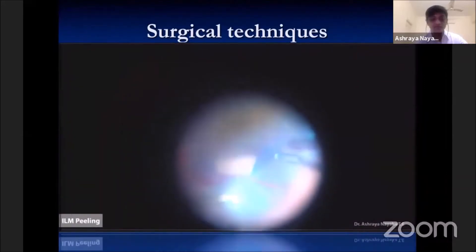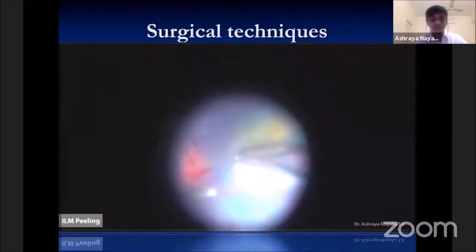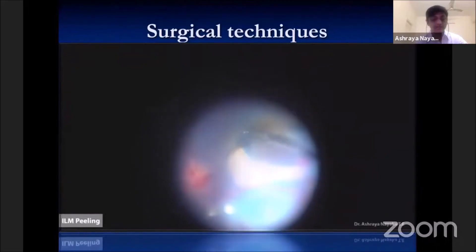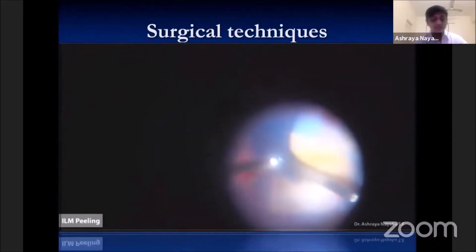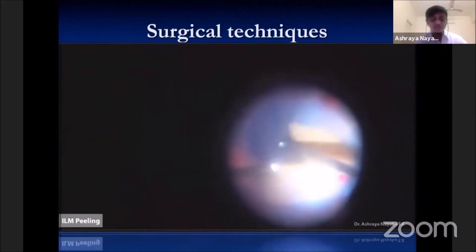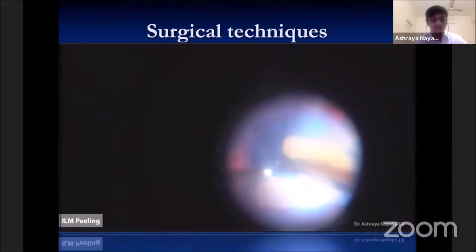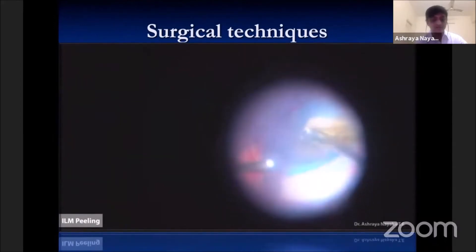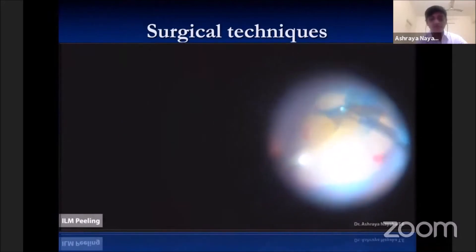ILM peeling is a useful technique to make sure the macula is absolutely free of any tractional forces. I use a pinch-release-peel approach to initiate ILM peeling after using brilliant blue dye under air to get good staining, which helps in better visualization of ILM under high magnification. Due to lower counter-traction, care should be taken to avoid any iatrogenic damage to the macula, and the curvature of the posterior pole should be constantly kept in mind.